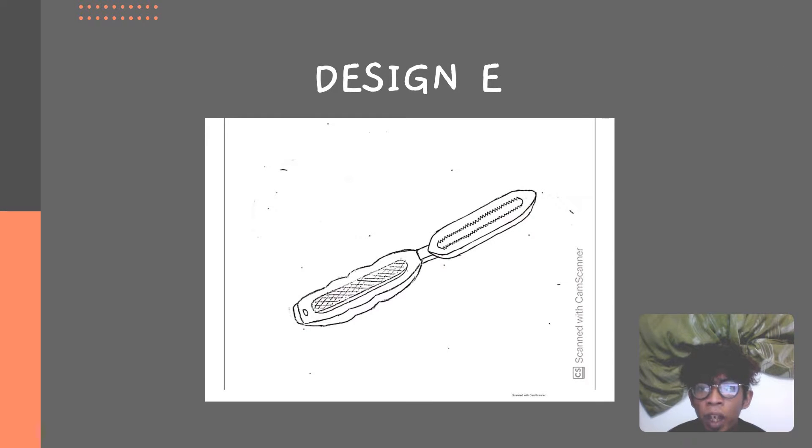For design E, we have a hand-holder made from plastic. The blade can be replaced. It's easy to take out the rust blade. We also have a rubber hand-grip.